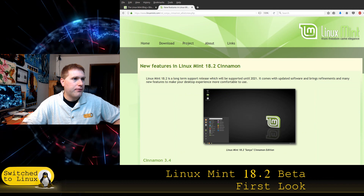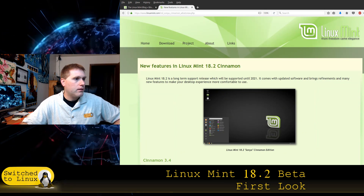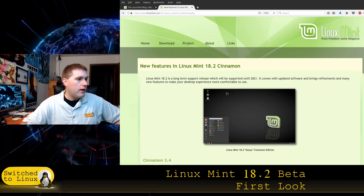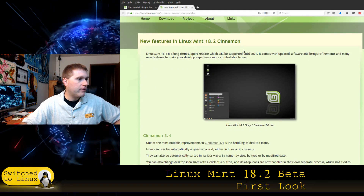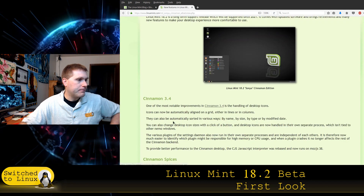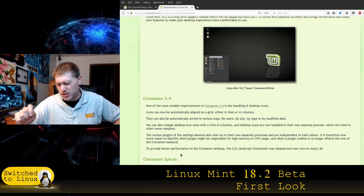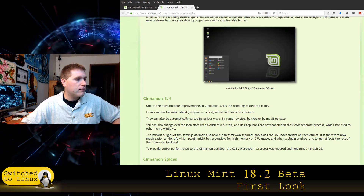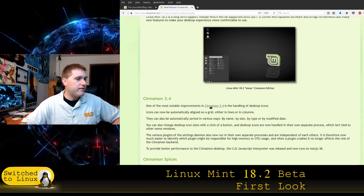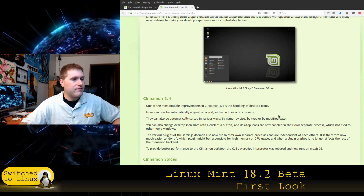Looking at the new features: first up is Cinnamon 3.4. My current version of Cinnamon is 3.2.6, so this is now 3.4. One of the most notable improvements is the handling of desktop icons.